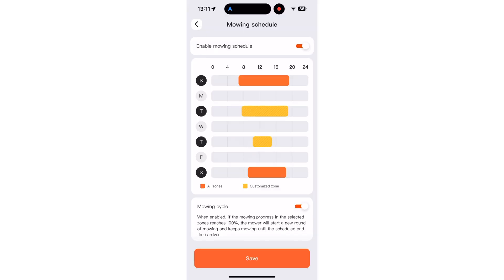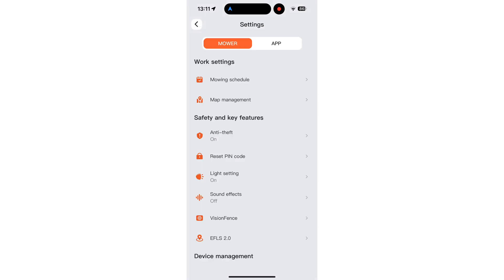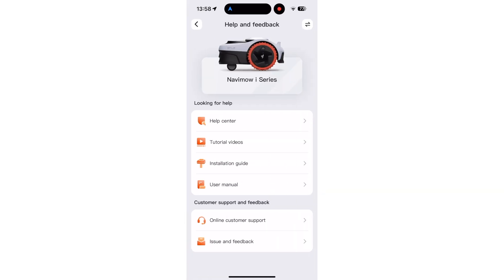Moreover, you can manage the map, activate theft protection, adjust lighting and sound effects, and tweak Vision Fence and RTK 2.0 settings, among other features. On the top right of the home screen, the app also offers direct support in case you have any questions or encounter issues with the mower.